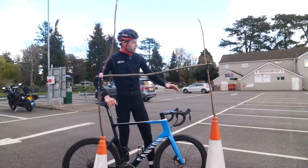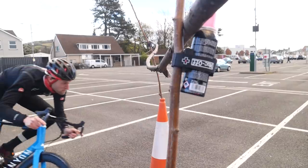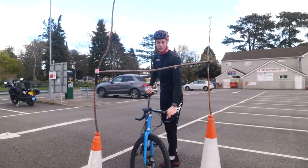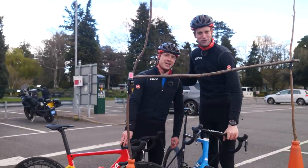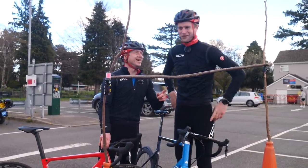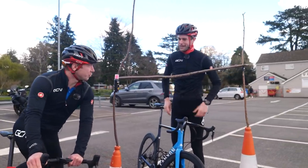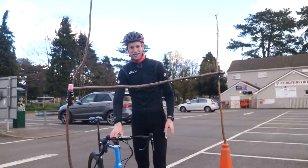Nice open space, no one around — get a bit of speed up and increase it as you get more confident. You take the corner and have to get underneath the stick at the same time, so it's forcing you to be on the drops, down real low, tucking in, hugging that bend. We have Hank here who's going to show us how to do it. We're going to have a little showdown. I know I'm going to struggle — I'm a bit tall — but you adapt the height based on your own height. Me versus Hank; loser buys the coffees.